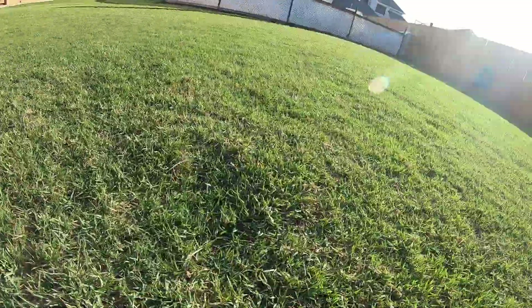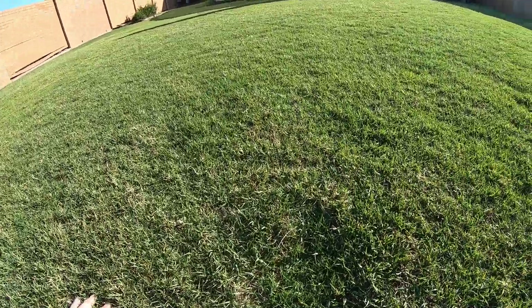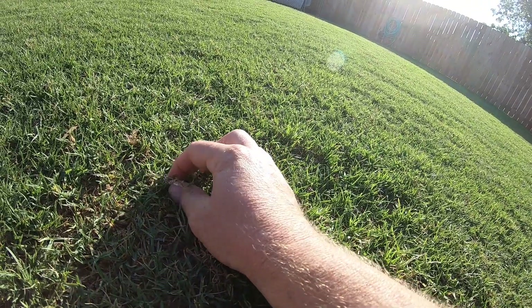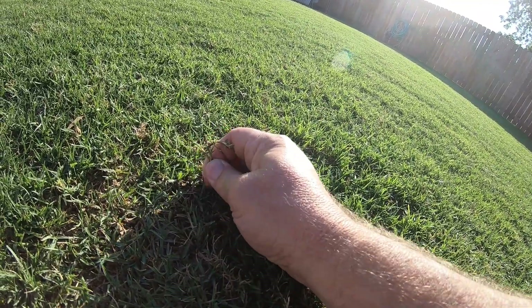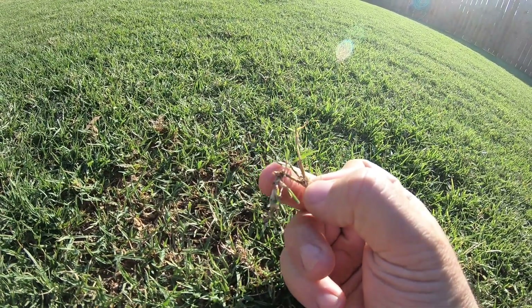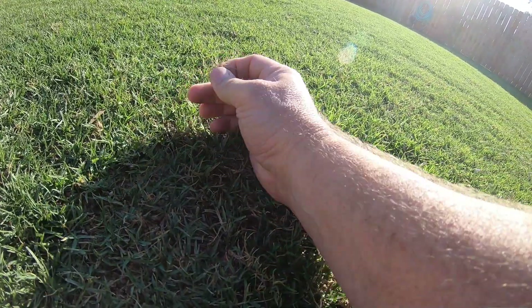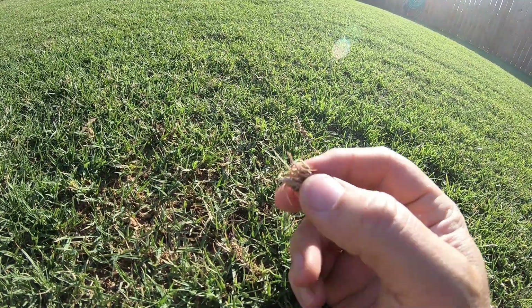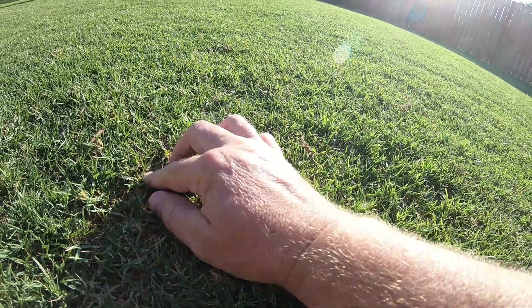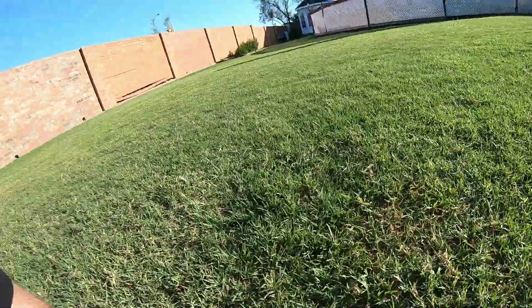Here's a good example of the crown — the crown's kind of getting beat up here. I hope you can see that. Here's another crown right here. It's just having a hard time recovering. You can see the blades are in there and it's alive, but last year I cut it at a lot higher height. Cutting it at one inch, it's definitely taken a little bit more to get it to a happy place.